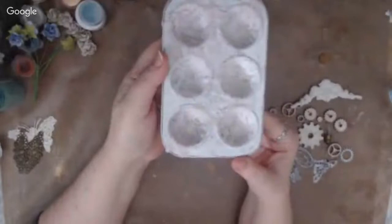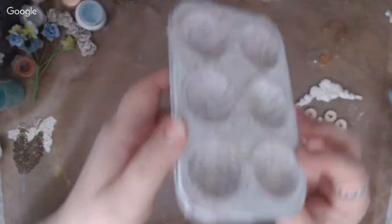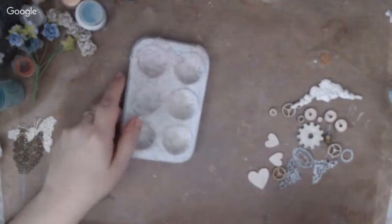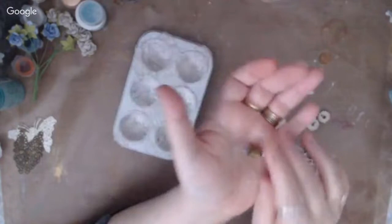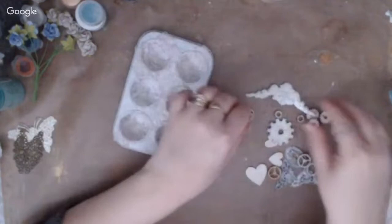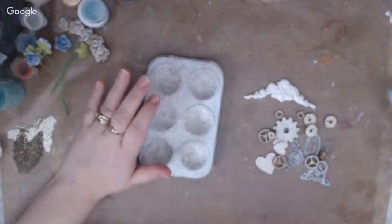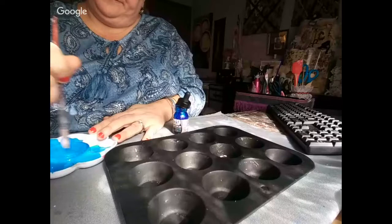All I've done with mine so far is gesso it and then mod-podged some lace on for texture. Once it's painted that lace is going to create really cool texture. I've also got some gears, hearts, a tiny little light bulb, and some clay pieces. I'm going to do a rusty patina effect on mine — that's the direction I'm going in. Now I'll click over to Kimi so she can share what she's going to do.